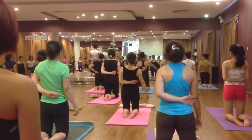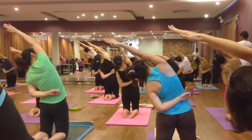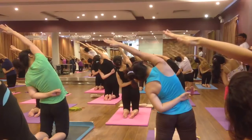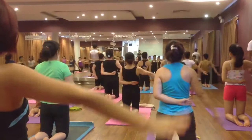Left hand on your back, raise right hand up, inhale and exhale bend on the left side. Six, five, four, three, two. Come back, inhale and exhale, relax your hand.